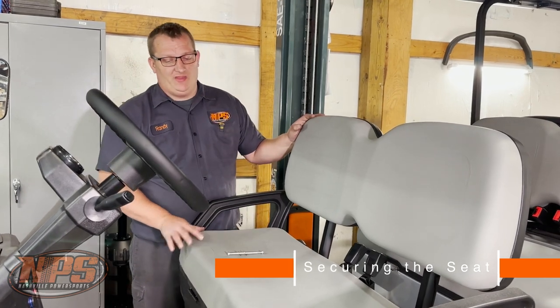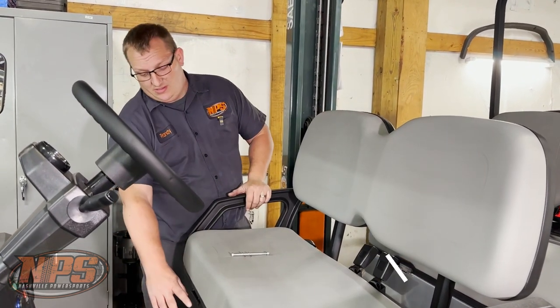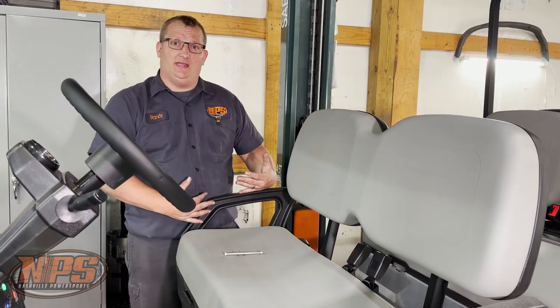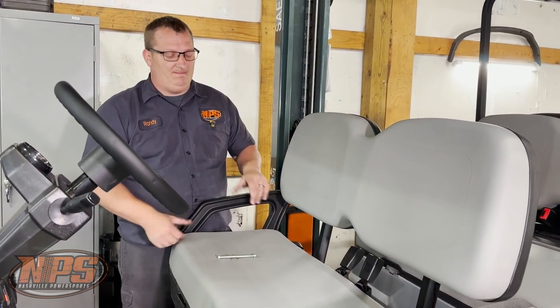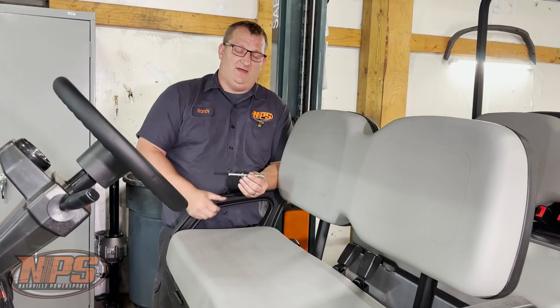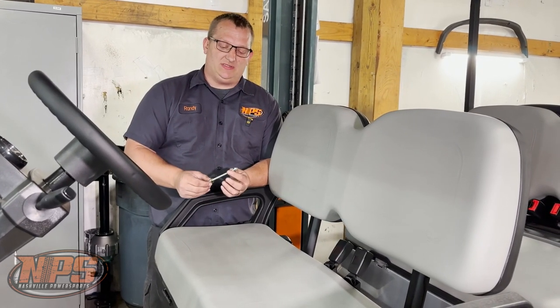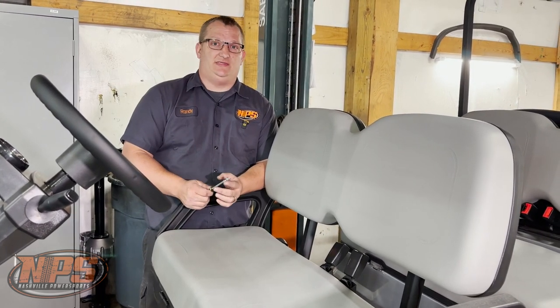We've got a 2022 Advent here, a six-seater. We're going to show you how to permanently mount your seat so that it doesn't slide even when you lift it up. We're going to use four-and-a-half-inch quarter-inch-by-20 bolts with a nylon lock nut so it doesn't come off, and two washers.